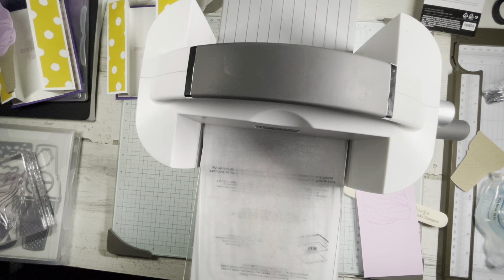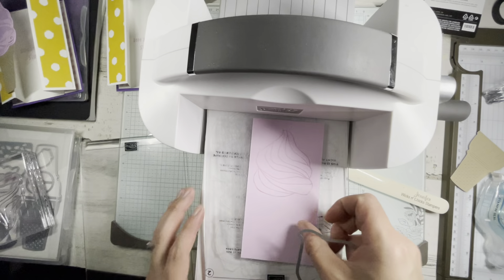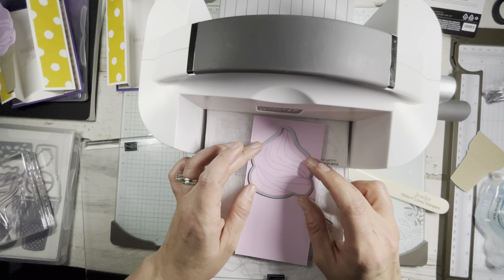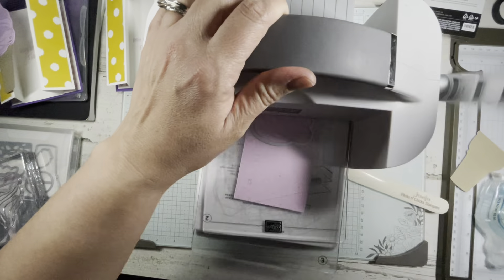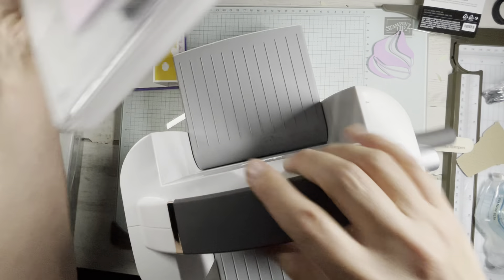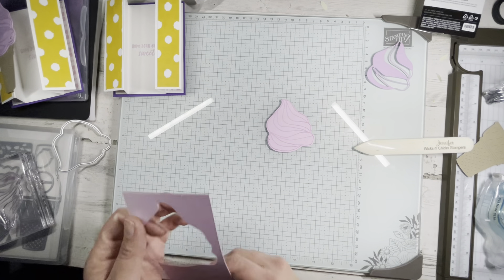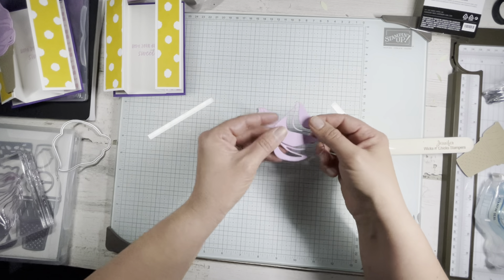I feel the need to make noise all the time. We're going to use this big old swirl die on top, then put that through. We have that cute little ice cream. Then I'm going to adhere this — the more detailed die. I cut this out in Fresh Freesia to add some layering.